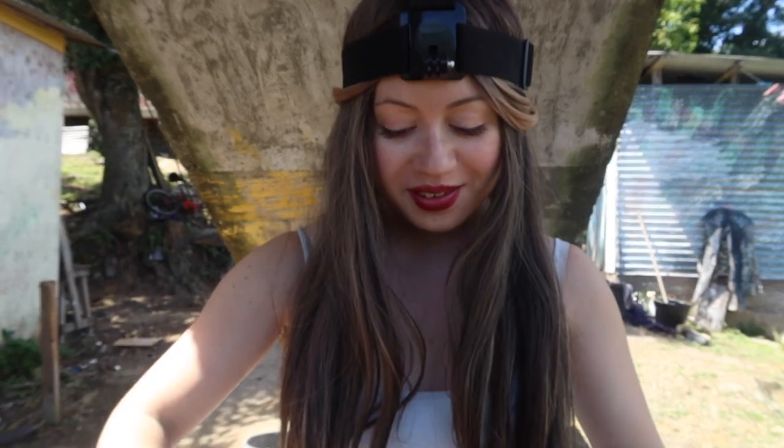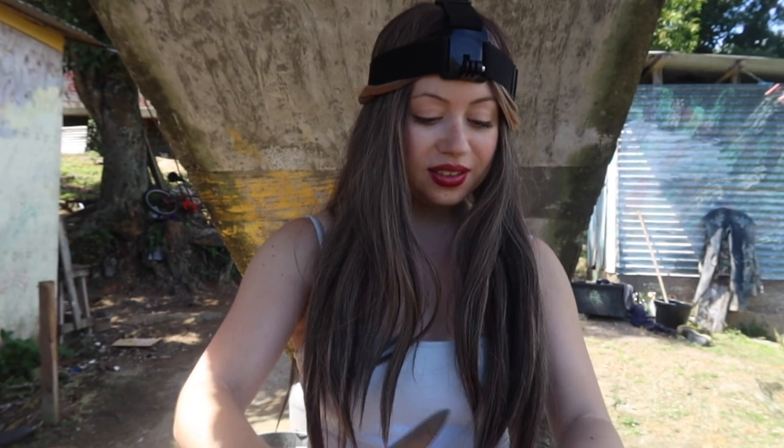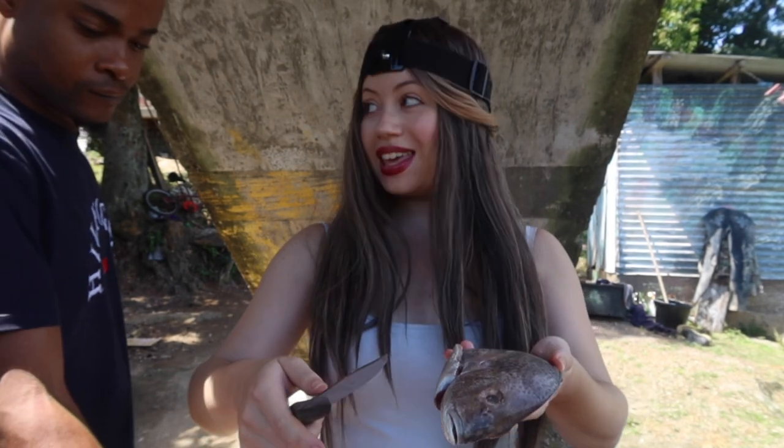All right, so I brought the two fish out and now I'm going to start scaling them. This time I'm going to try it with the knife — last time I used a fork. So if the knife doesn't work, we're going to switch back to the fork. I've got to hold it how they told me to hold it.